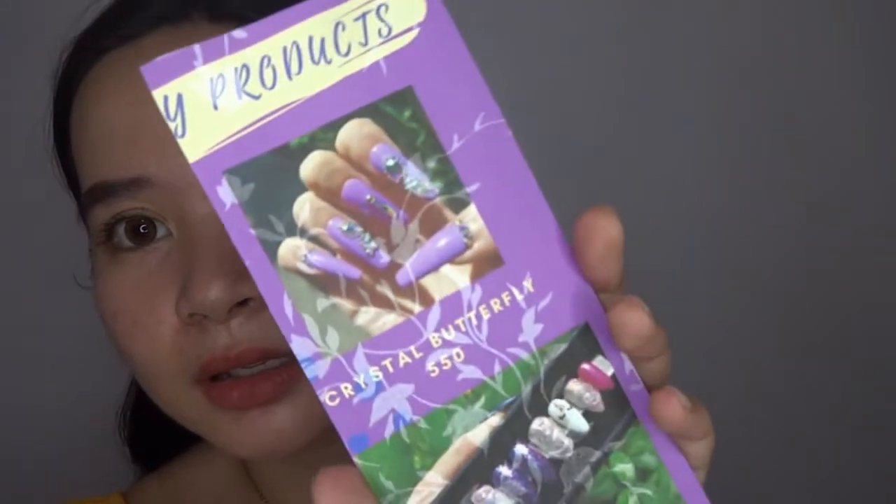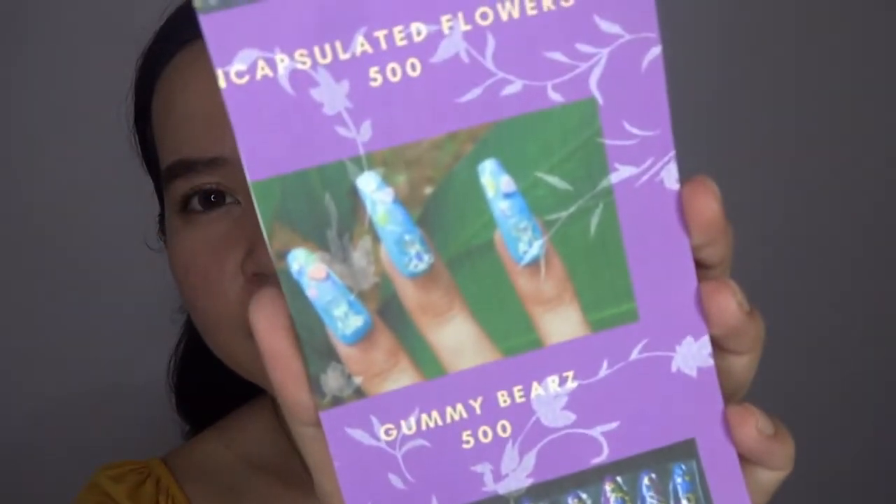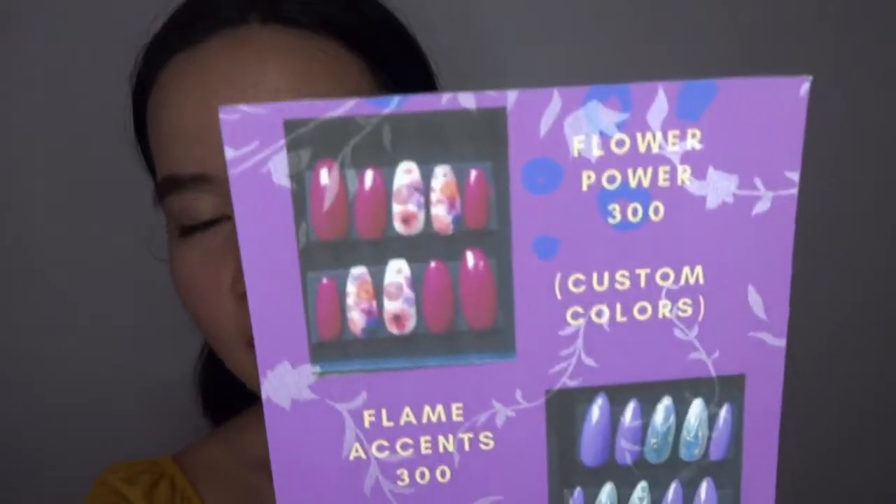I'll be reading you these papers they sent me showing their other designs. We have the crystal butterfly for P550. I think this one is unicorn face and horn, for P450 — check their Instagram for a clear photo. Encapsulated flowers for P500. Gummy bears for P500. Galaxy set for P400. Flower power for P300. Scream accents for P300. Fruit nails for P300.